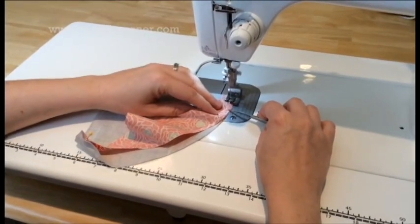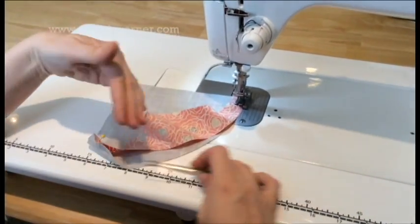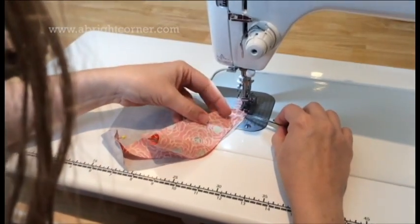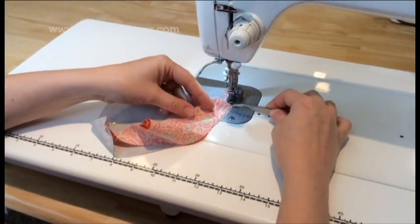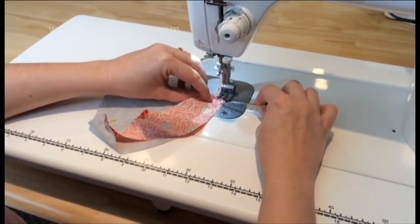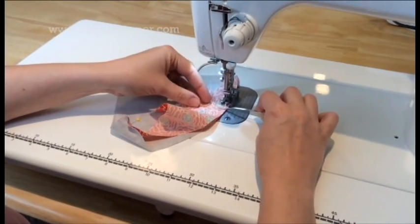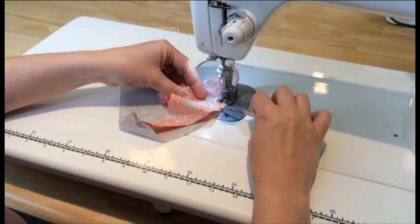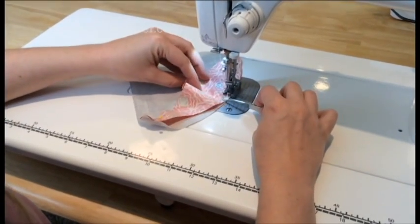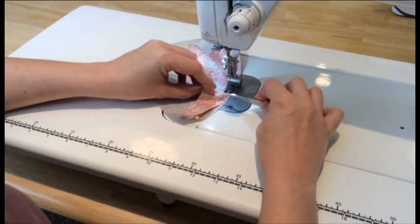As we sew, you're only gonna worry about about a half an inch in front of your presser foot. Don't worry about what the rest of this is doing — it will take care of itself. Use the tweezers to keep this right edge aligned and to ease in any fullness that you might have.